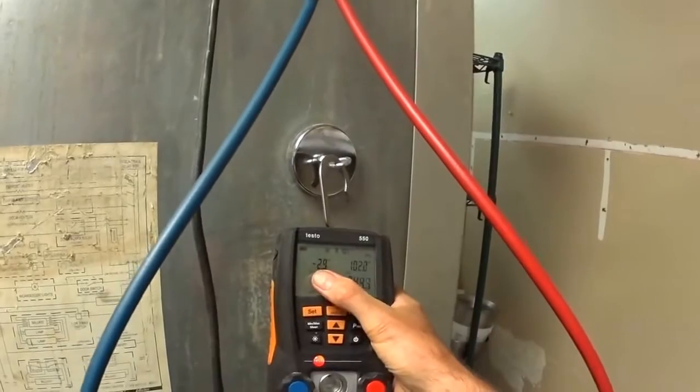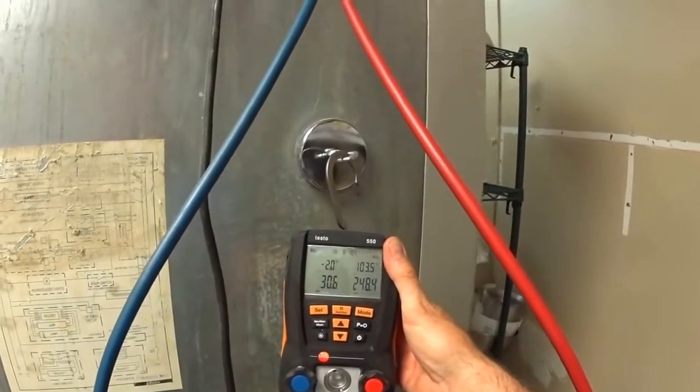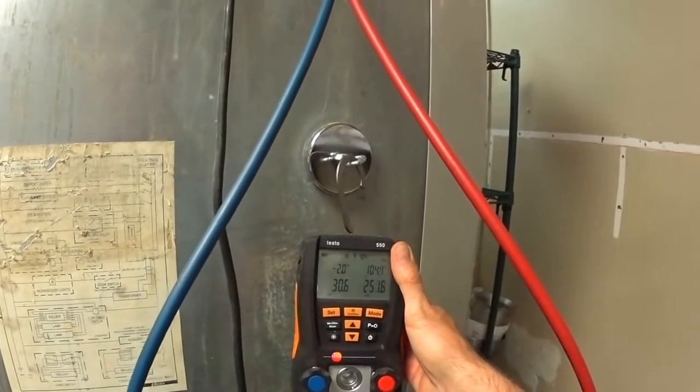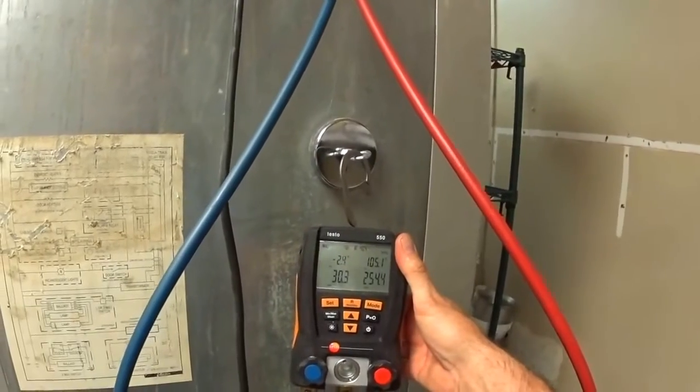Our evaporator — it's a freezer — it's at minus two right now. We're just starting up, so it'll be a while before it gets down colder, but it's much better than it was.